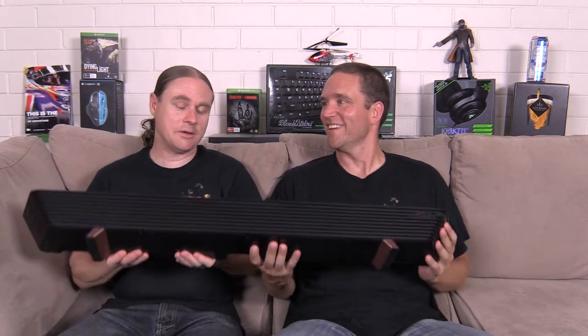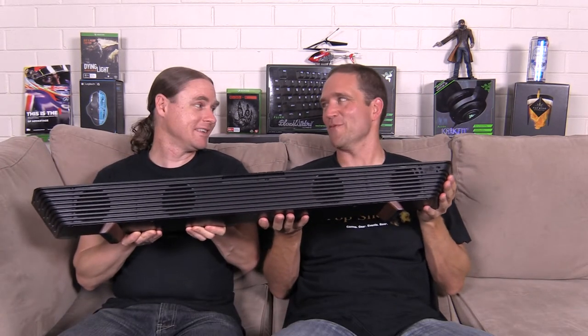Welcome to Top Shelf. I'm Adam, I'm Ashley, and today we have the Polk Inman's Round Bar.